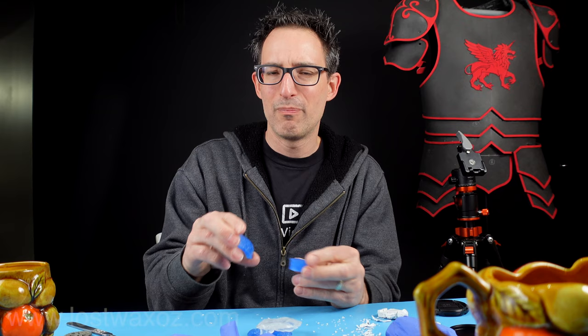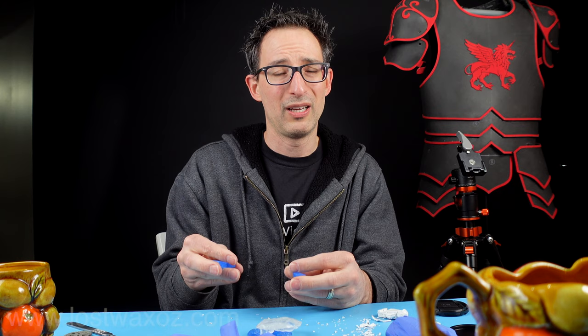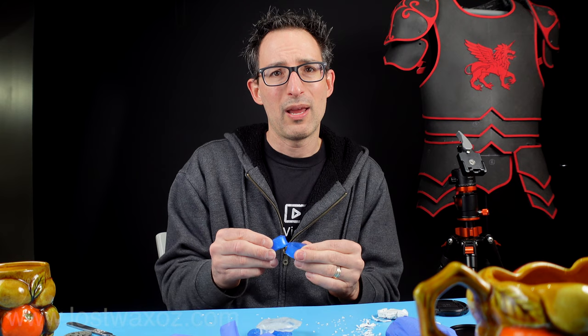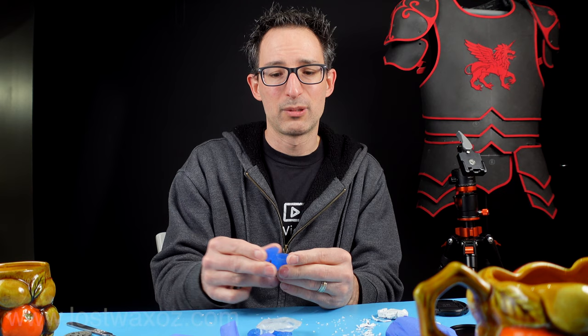If you like my videos you could click the subscribe button, but maybe even better would be to subscribe to my newsletter — I'll put a link in the description, because sometimes YouTube doesn't notify everyone when I release a new video, whereas I always send out a newsletter whenever I release a new video or a new product. That way you won't miss it. Also, that's the only newsletter I send, so you won't be getting a bunch of annoying spam. Just the important good stuff. Thanks for watching — see ya.